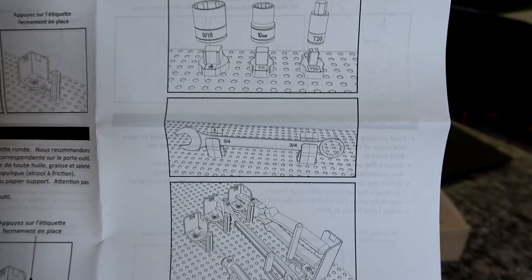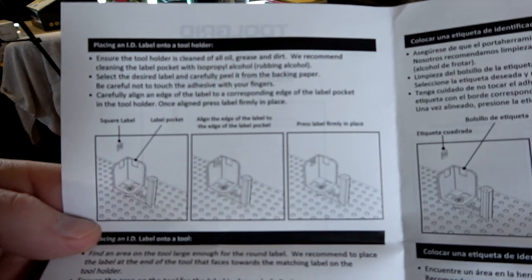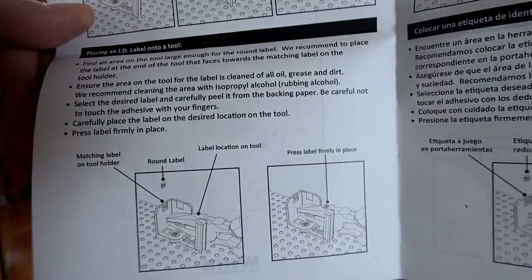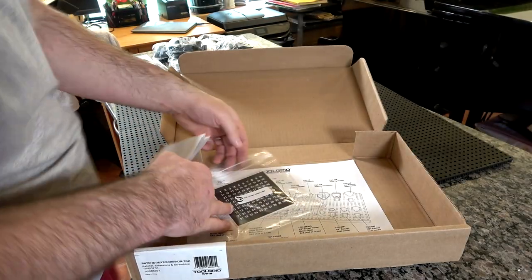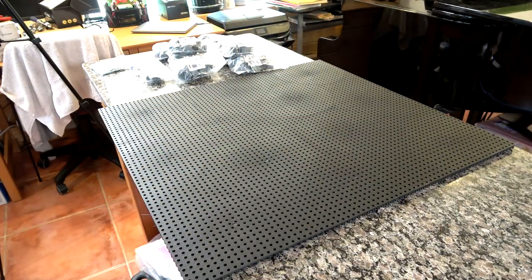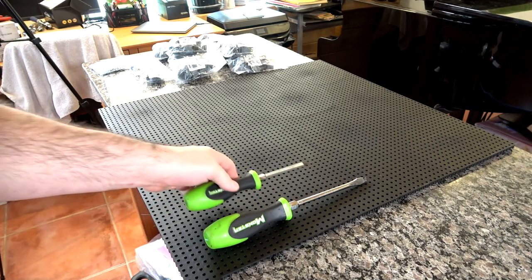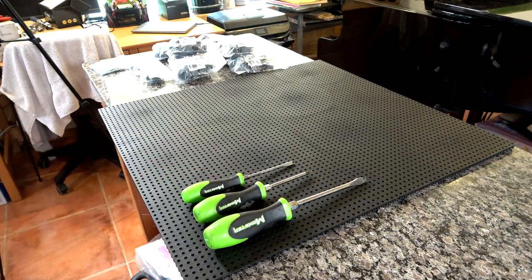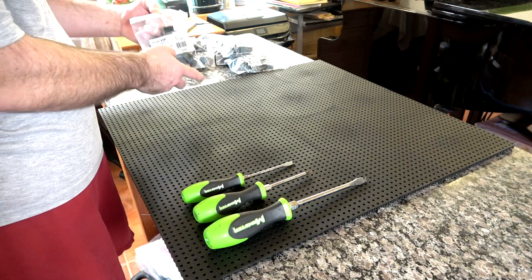The instruction sheet shows what the usage suggestion is for each tool type, and it shows label locations on each of the holders as well as where to put a corresponding label on your tools. I love the idea of having, say, a number 20 on your pliers that goes into the number 20 holder labeled on the board. But good luck making the label stay on your tool — it's a great idea, I just don't know the effectiveness of it in real life. I don't know anybody who has this system that actually uses the labels that way.